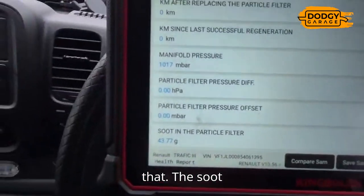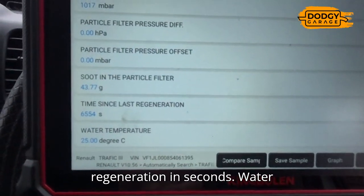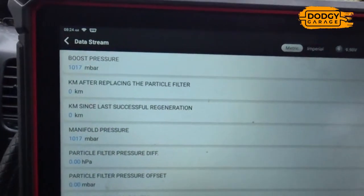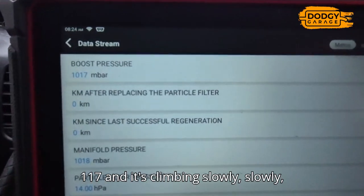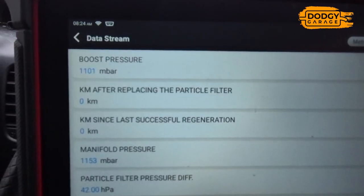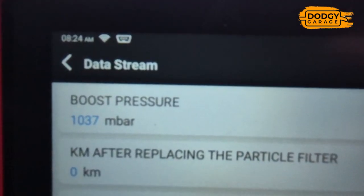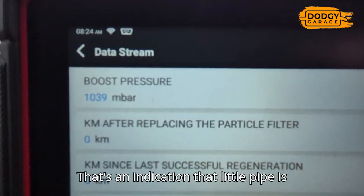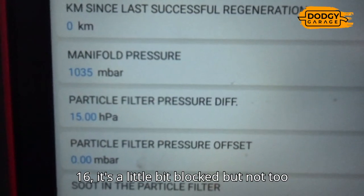The particle filter differential pressure - the soot content is quite high. The engine is still cold. The pressure has now gone to 117 and it's climbing slowly to 130, 132. When you rev it and release it, it should instantly go up and down, but it's taking a lot of time. That's an indication that the little pipe is blocked, so we're going to unblock it. The differential pressure is at 15-16 HPA - a little bit blocked. Typically you want that between zero and 10.